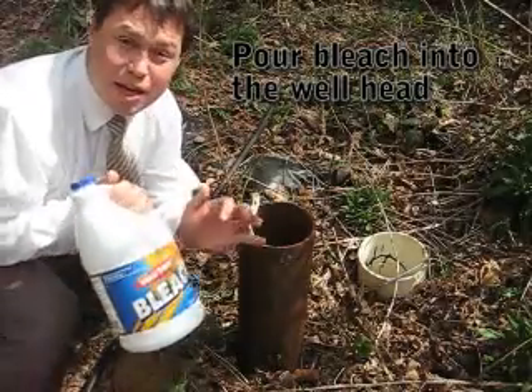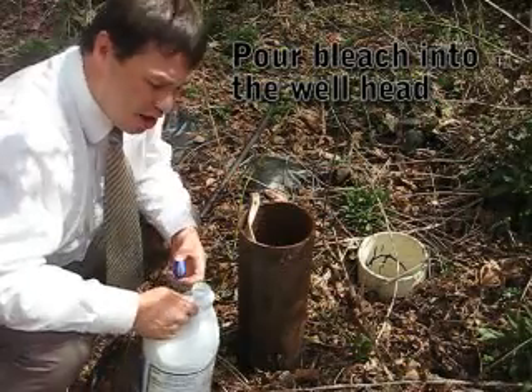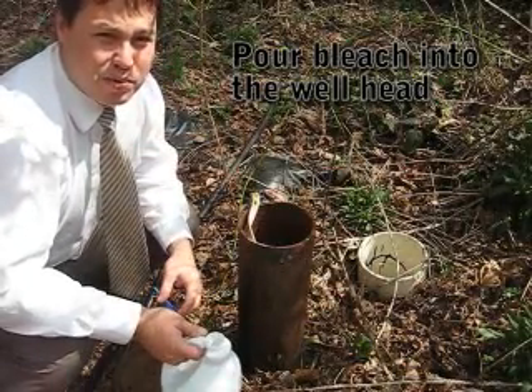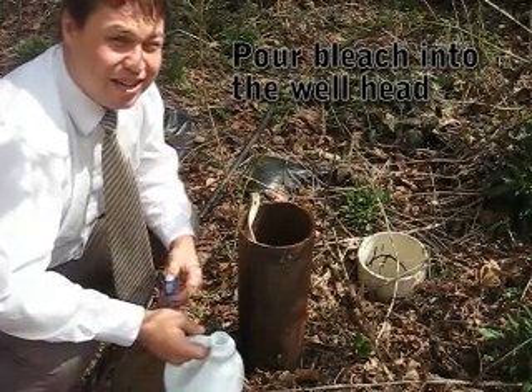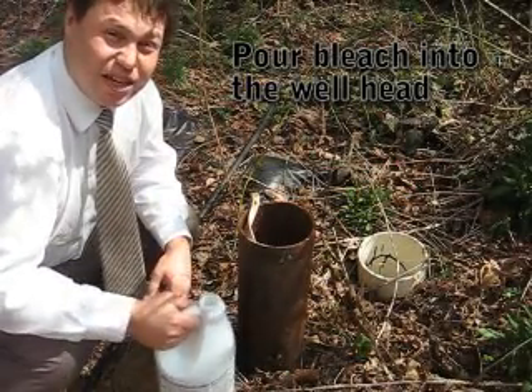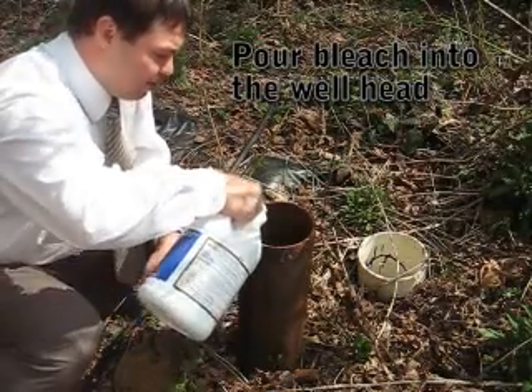The next step in this process is using bleach. That's what we're going to use to shock the well in this case. So you're going to want to dump in, depending on how deep your well is and how much water is in there, anywhere from about a quart, half gallon, somewhere in that zone. I've got about a half gallon here, so I've got about a third left so I'm going to dump quite a bit of it in.